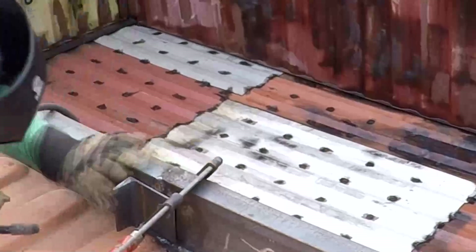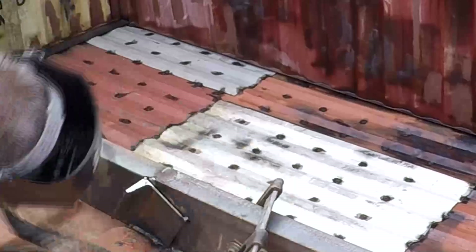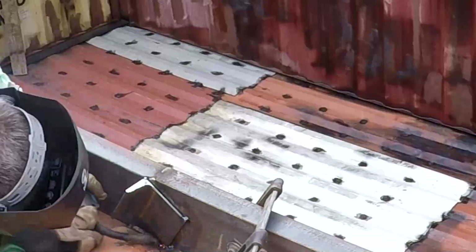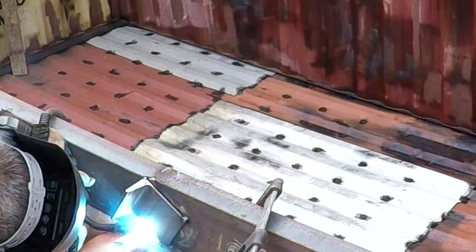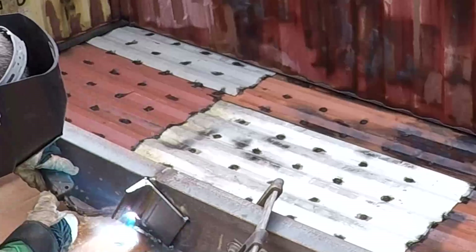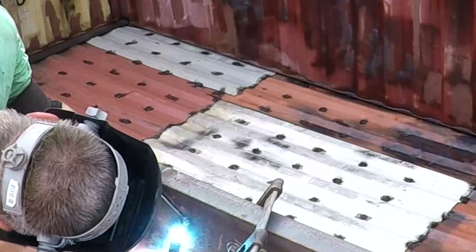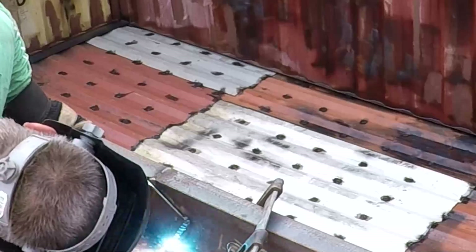Here I'm doing a panel patch for the joint of the C-channels, recycling one of the C-channel pieces. Right underneath is going to be where the post goes. There's a big frame section of the container that goes down across here as well, and I'm going to weld another C-channel going straight up from here, which will be the center divider for the front wall.